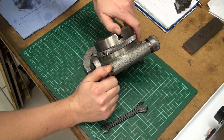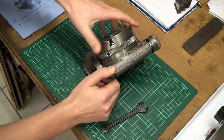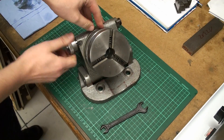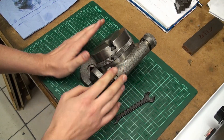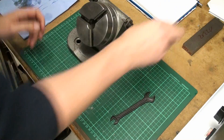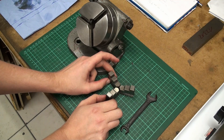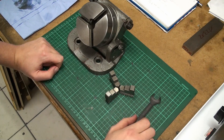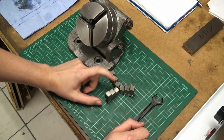You can disengage the worm gear and free spin it, then just re-engage it. This is a very nice unit — it's used but has almost no wear to it. The only problem I have with it is that I have only the outside stepped jaws for it. I do a lot of very small work, so these jaws are not very helpful for me, and I decided to make my own set of inside stepped jaws.